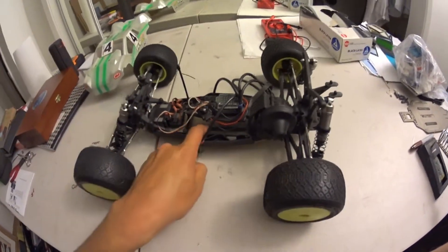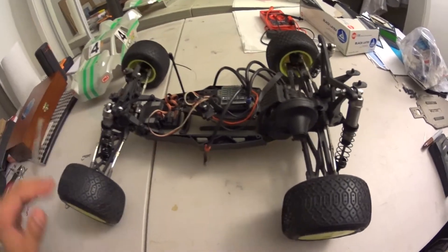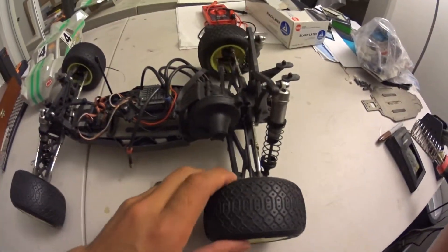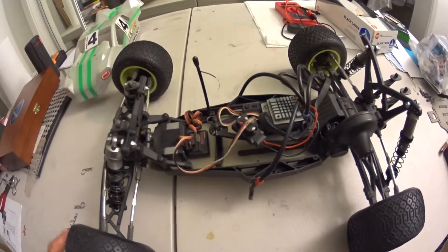This is the 22T 2.0. Drives good, jumps good, stays fast.